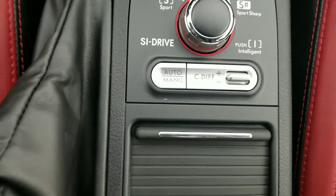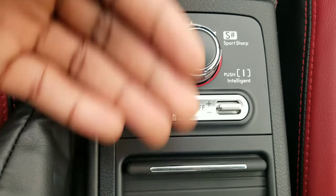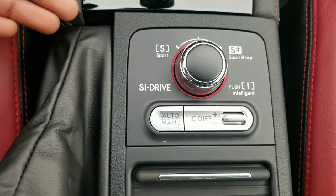You've also got your DCCD, or driver-controlled center diff. If you want your torque bias to be more front-wheel drive, you press up; if you want it more rear-wheel drive, you press down. But I would personally leave that alone, because messing with your differentials can be really bad if you don't know exactly what you're doing.